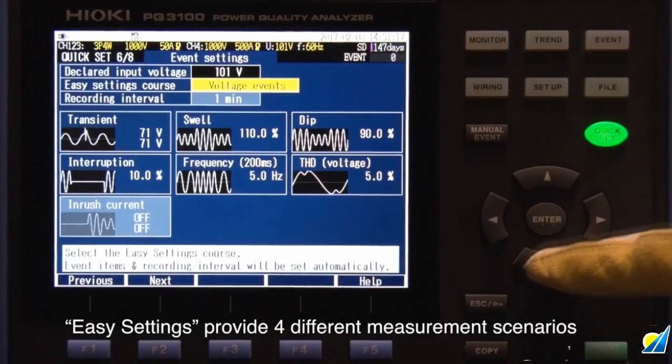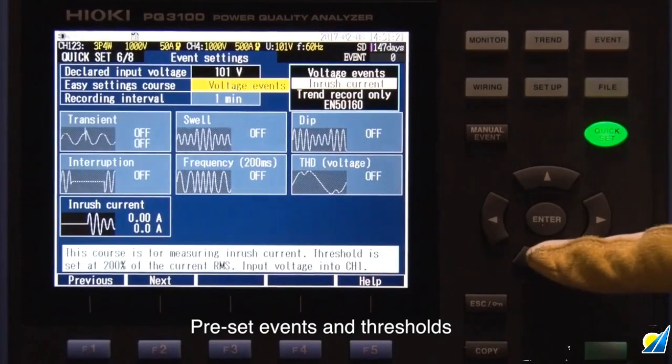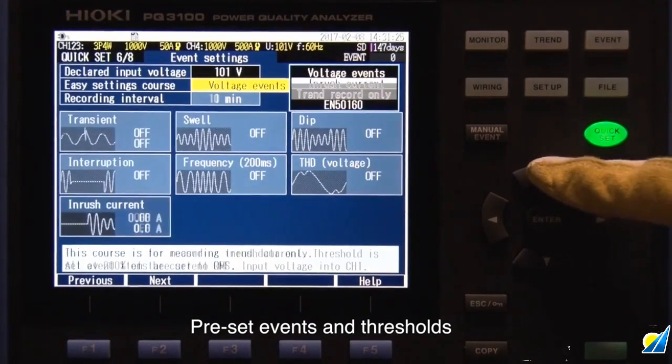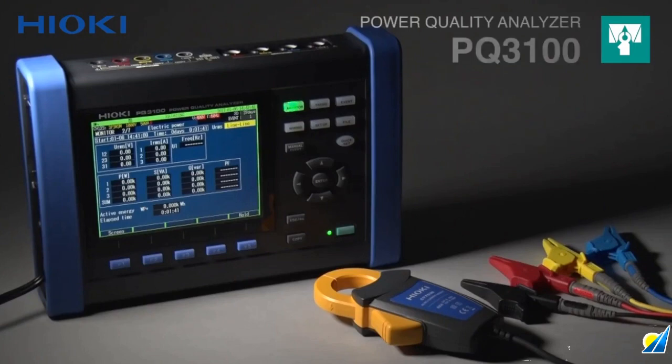Within the quick set function under easy settings, you can choose from several different measurement scenarios. The screen shows the threshold set for each parameter. Simply select the scenario with a single touch.